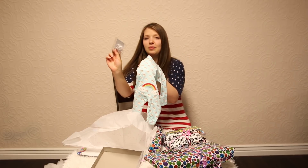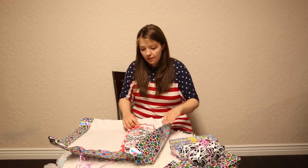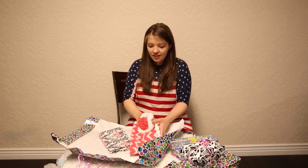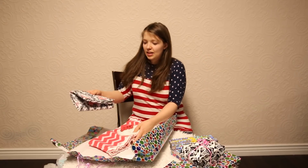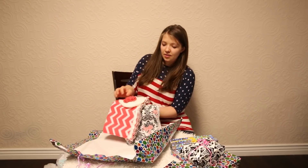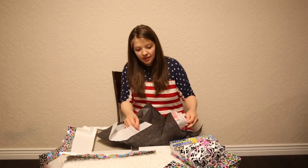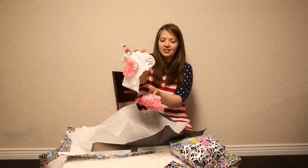Oh, how cute — a little sleeper, a little rainbow sleeper! Look at the cute little hair bow, that's adorable. I love that. There's this little handmade blanket and a little hat that goes with it. These colors are so cute — look at that, that is adorable. I've got this little blanket that coordinates as well, I love the print and I love how everything just goes together.